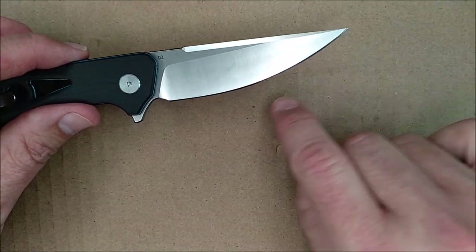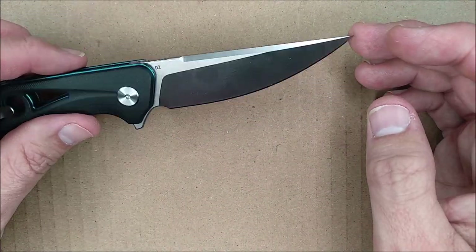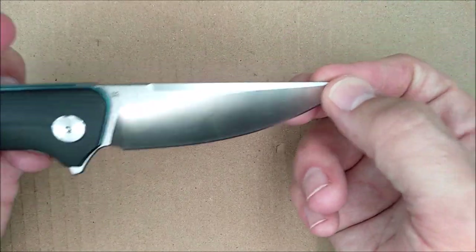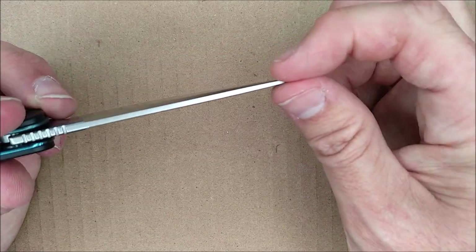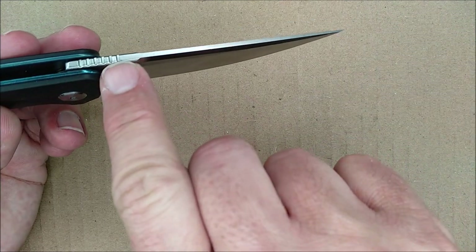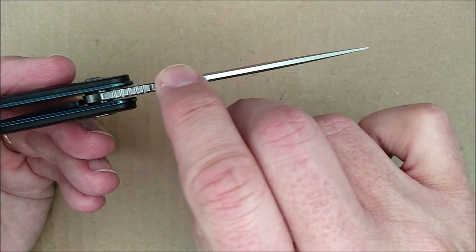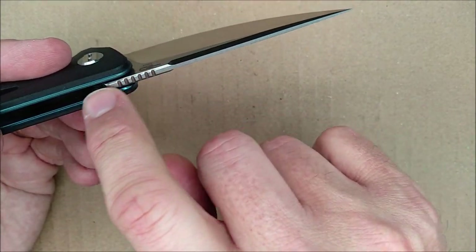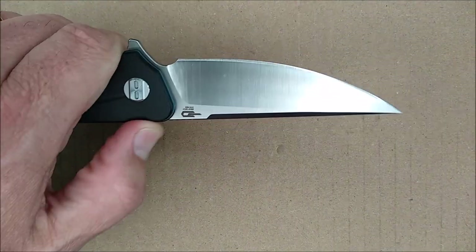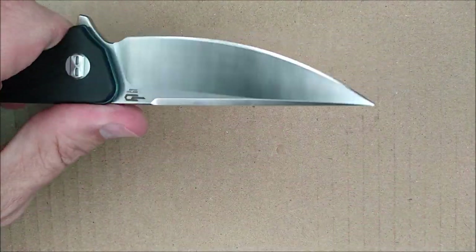I like the belly on it — lots of belly on this knife. It's a great knife for cutting and performed very well in my tests. With that tip, you can do all kinds of work, including piercing leather. The tip is plenty strong enough for that. Fairly thick back there. You've got a bit of a chamfer on the edge and some jimping, which seems to be polished quite a lot because it's fairly smooth. It doesn't grab your thumb and hold it there. I wish it were a little more aggressive, but it's not terrible.